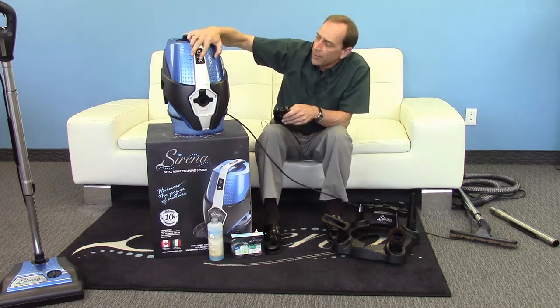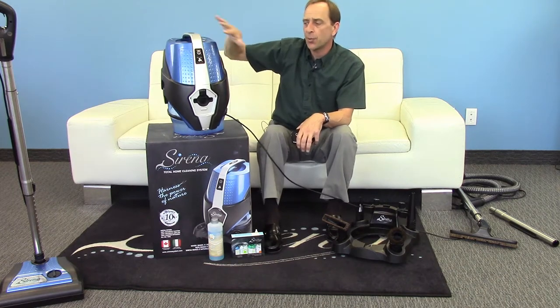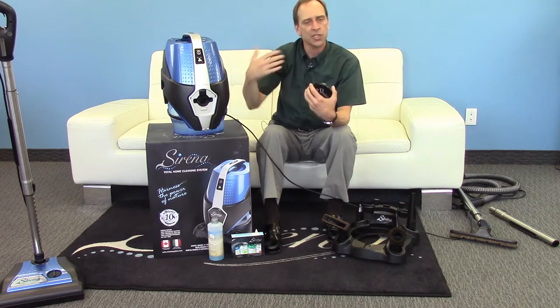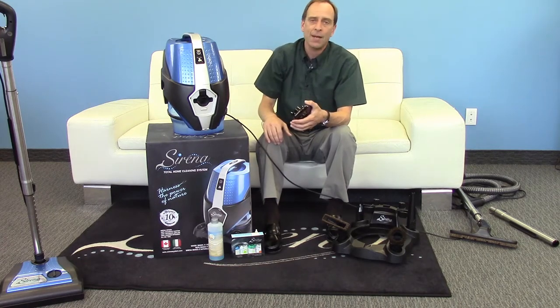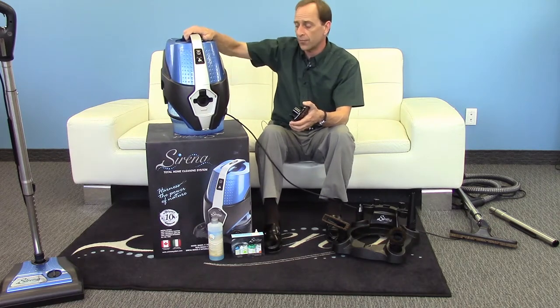Now you may find it a little bit noisy. Our S10 model has a beautiful feature — it has two speeds. You can put it on the low speed and it doesn't bother you nearly as much. From a noise level it's still cleaning the air for you. Just let it run in your home. You're not going to do that with a traditional vacuum, but you certainly can with the Serena system thanks to our water filtration.